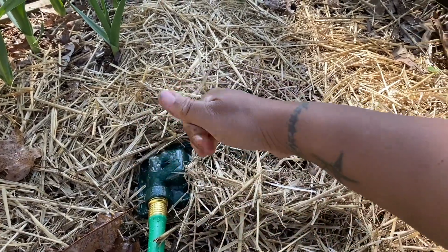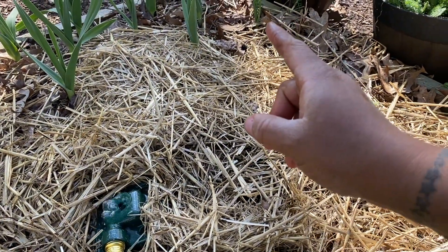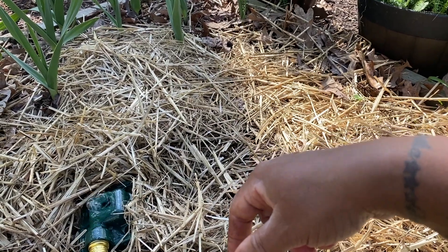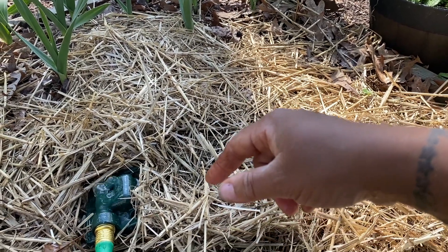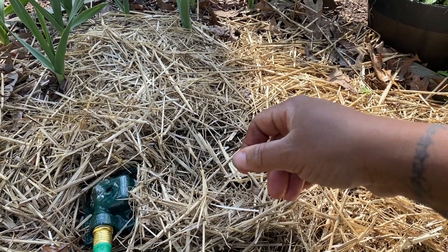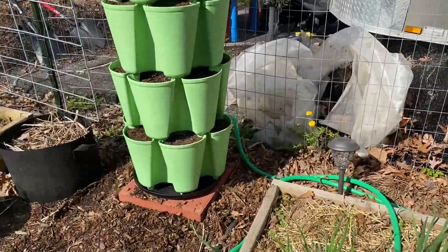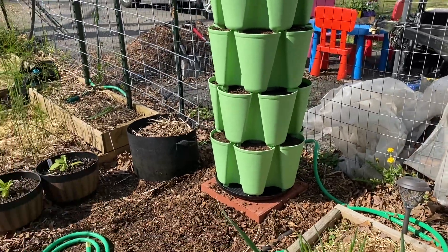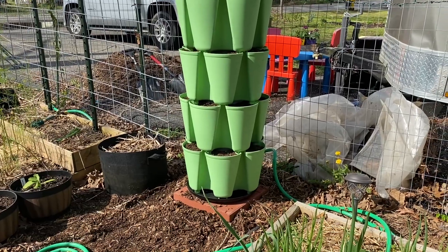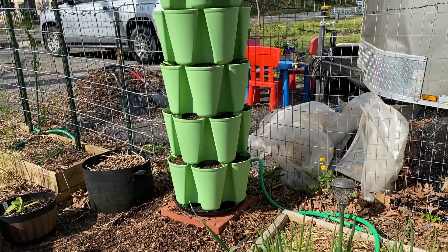I'm very pleased with this, guys. I did the same thing in the back and I still have one more to finish back there, but I used the last hose, so I need to get one more hose to finish up. That's it — I'm done for today. I may come back out later and plant those green bean seeds in the new Greenstalk. And then I want to go inside and play with my Cricut and make some stickers!